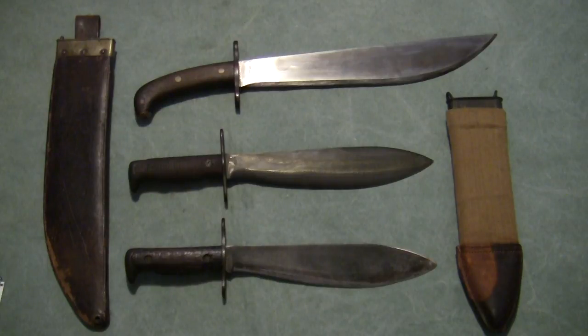Well, that's a little bit about the military bolos and big knives in general. I hope you enjoyed the video, and as always, shoot straight on the range and in life. Thanks.